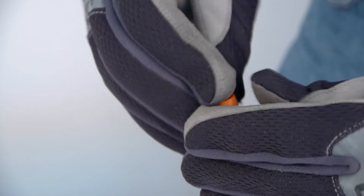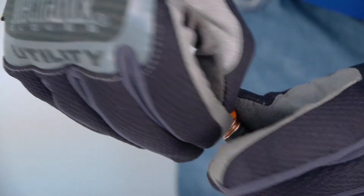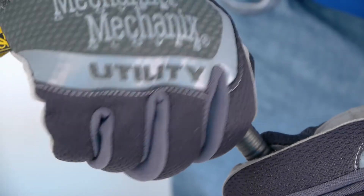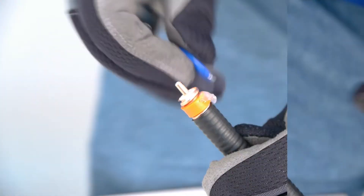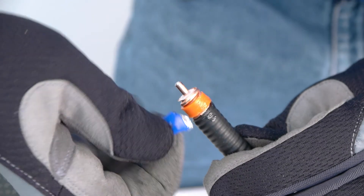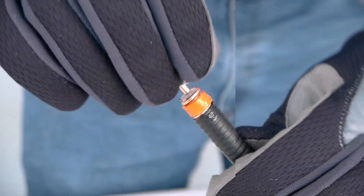Install threaded gasket close to cable jacket. Apply provided grease on o-ring and spread evenly. Screw on the connector base to cable by hand.